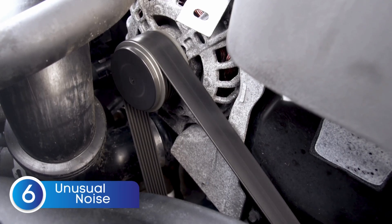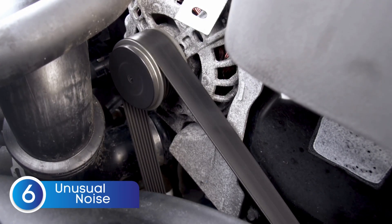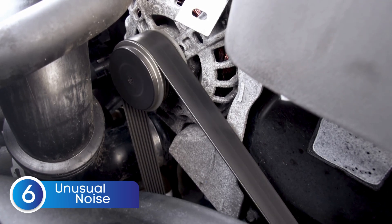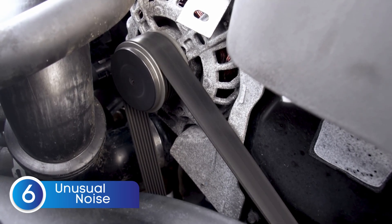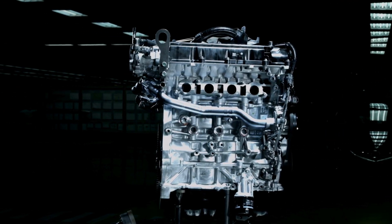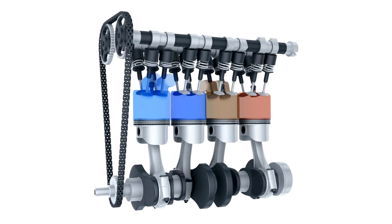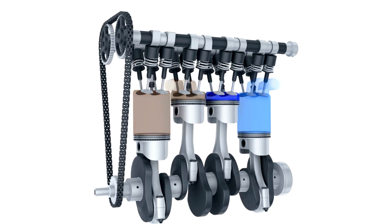Another sign of a bad oxygen sensor is unusual noise. When your oxygen sensor starts failing, it can throw off your air-fuel ratio, causing the engine to run unevenly. This imbalance can lead to strange noises like pinging, knocking, or even a rattling sound, especially during acceleration. So if your engine starts making odd noises it never did before, don't ignore it — a bad O2 sensor could be the hidden culprit.